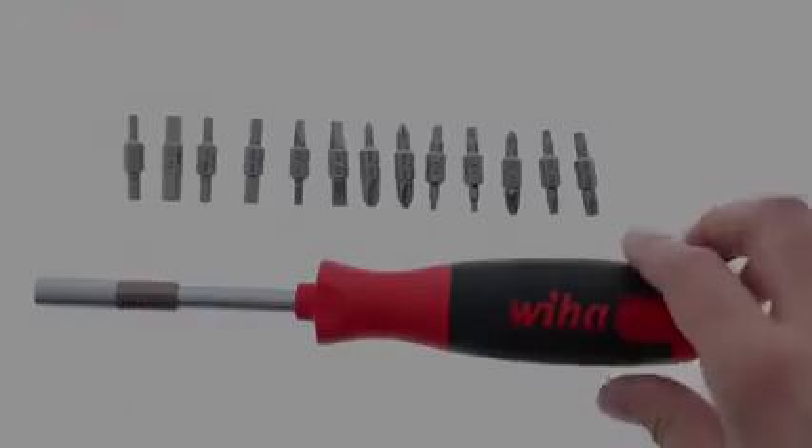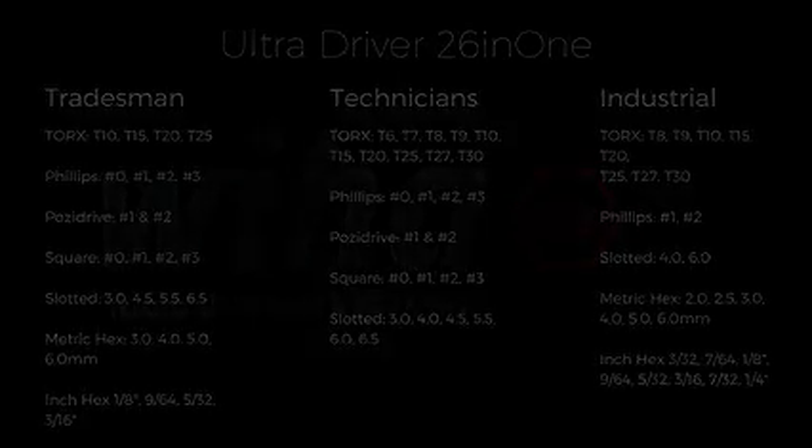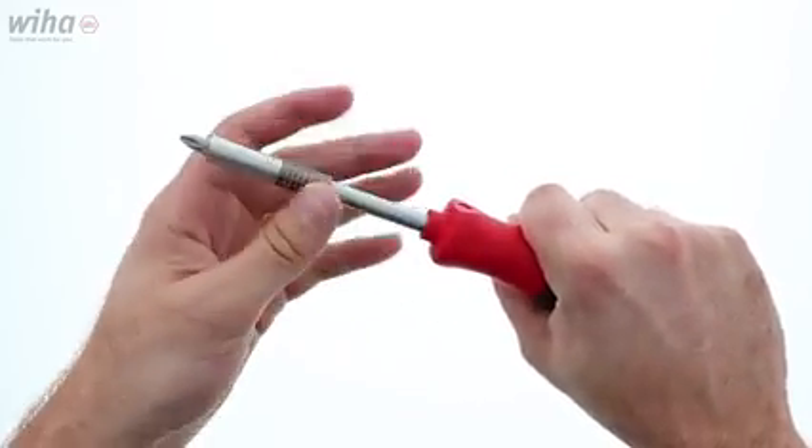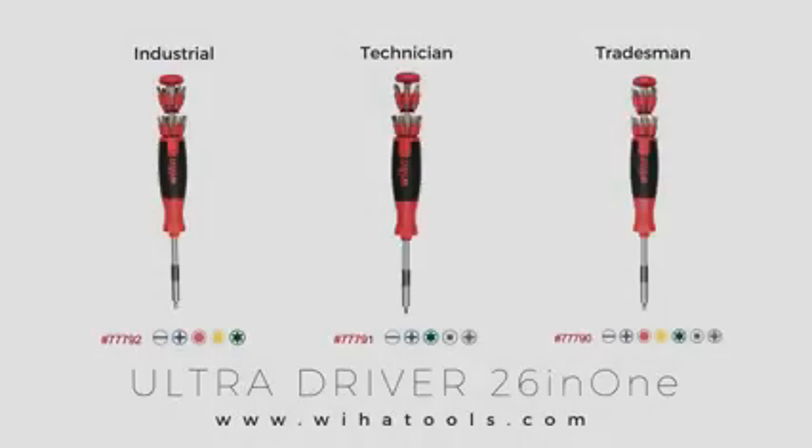The bit holder has 13 double-ended bits for a total of 26 tips. The Tradesman has slotted, Phillips, hex, metric, SAE, Torx, Posidrive, and square bits. The Technician has slotted, Phillips, Torx, Posidrive, and square bits. The Industrial has slotted, Phillips, hex-metric, and SAE. The soft finish multi-component handle is ergonomically designed and made of contact-friendly and comfortable material.